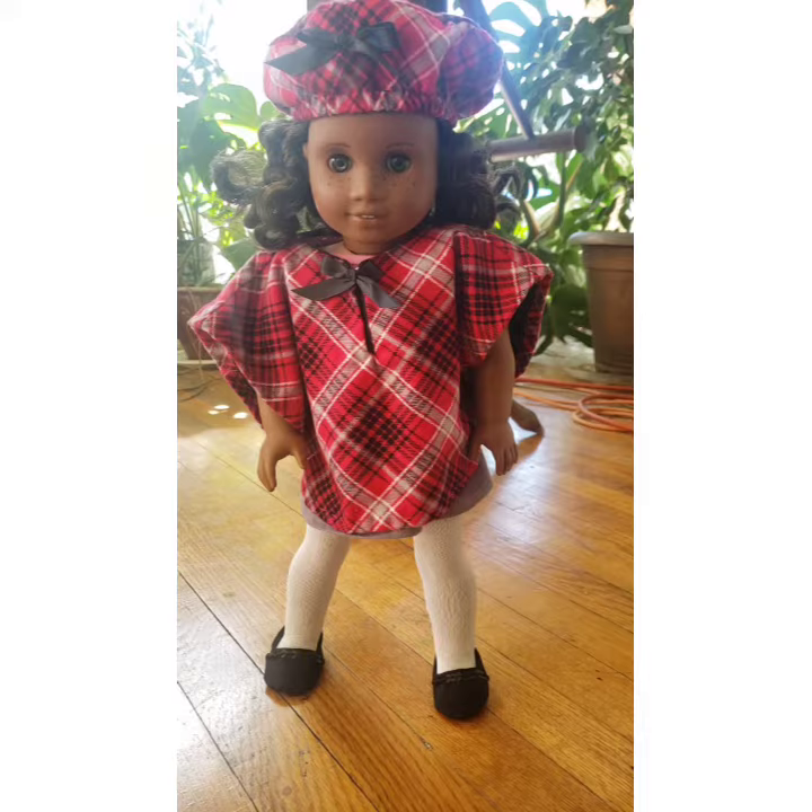Hello everyone, this is Denise at Something Beautiful Handcrafts, and this is Adar, a custom number 46. She is modeling my first official American Girl doll — or 18-inch doll — release: this is the Fall for Plaid cape and cap set.